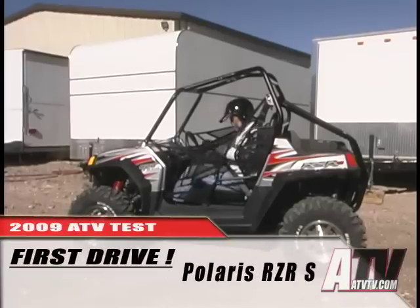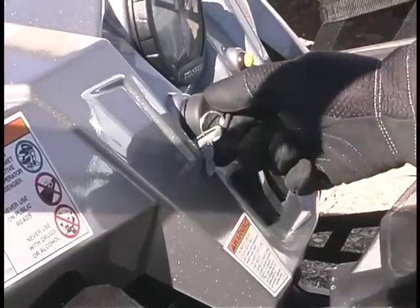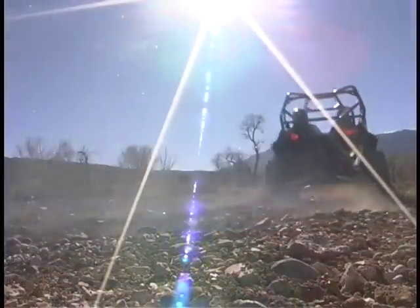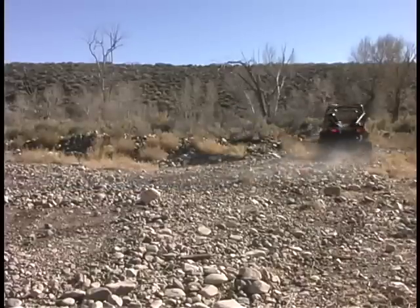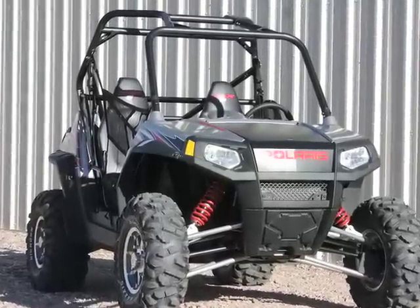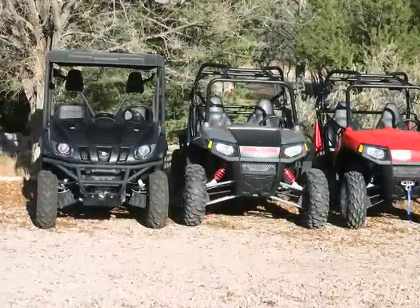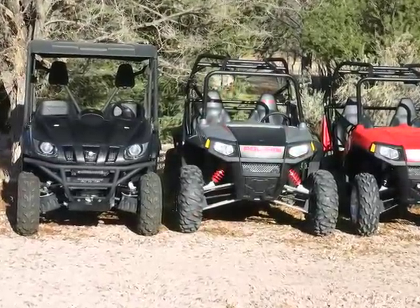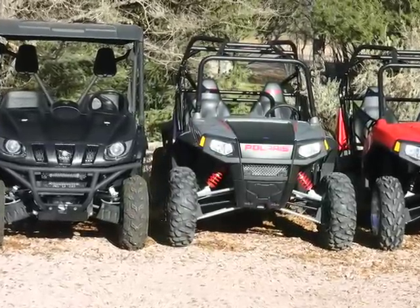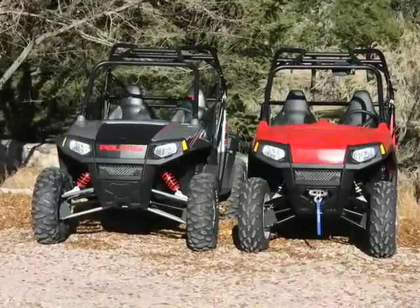Due to the incredible popularity of the new Polaris Razor S, we've not been able to get our hands on one for a complete test. But thanks to our friends at Triple X Offroad and Bulldog ATV products, we did get to spend just a little bit of time with their brand new S before they started modifying it. The changes to the S do make it a much bigger machine than the regular Razor, and parked next to our already modified Project Razor and a stock Rhino, it'll give you a look at just how much bigger this thing actually is.